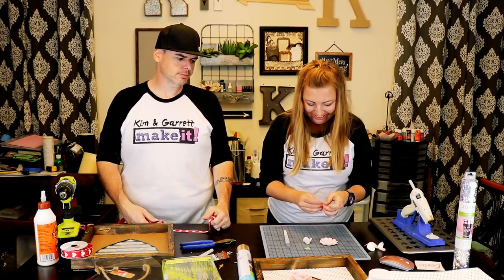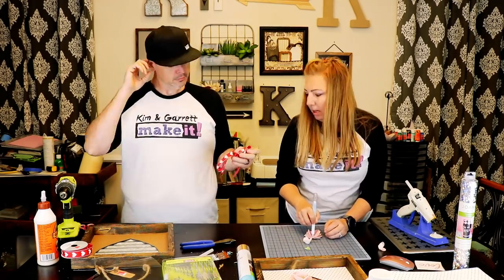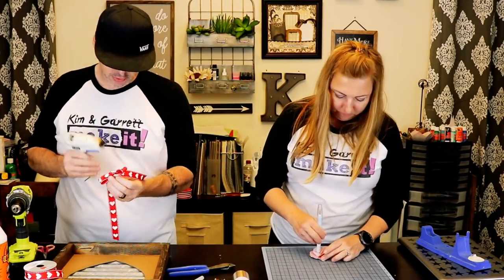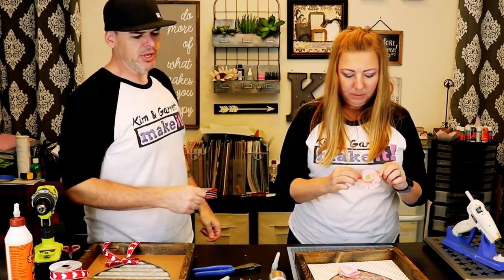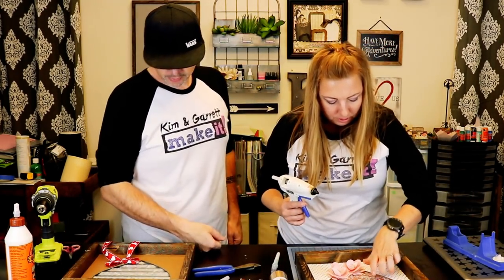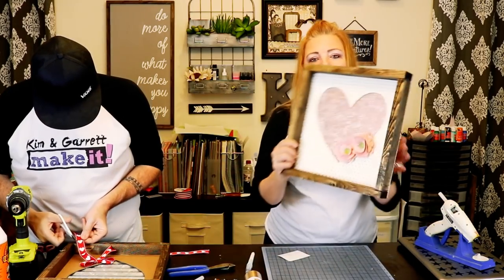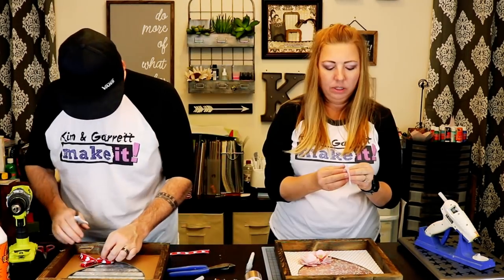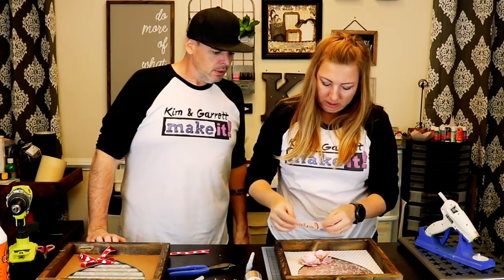Garrett is quietly trying to make a bow and isn't sure how. Meanwhile, the two peonies are complete — maybe with some glue tails — and Kim is attaching them to the heart frame. She's also going to add a red 'love' in cursive using Cricut vinyl.